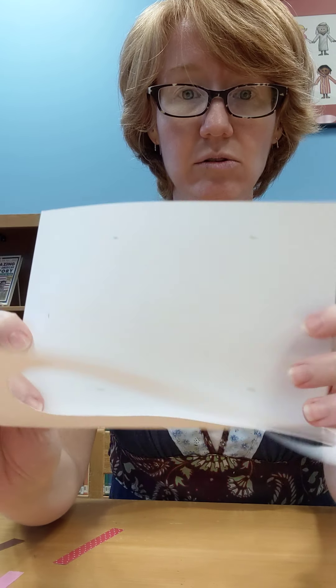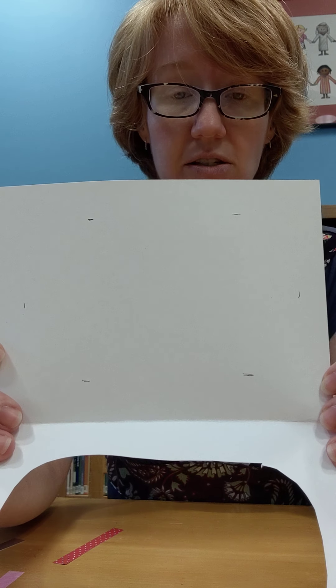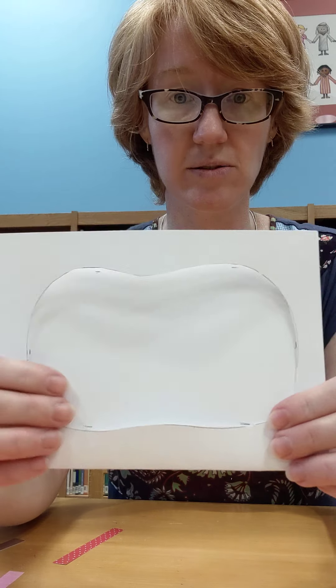The easiest way I find to cut things out is to fold it a little bit and cut your scissors going down. That gives you a little slit that you can tuck your scissors into and start cutting around from the inside. Just follow that pattern.